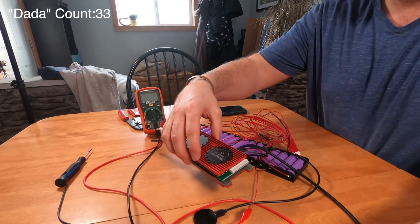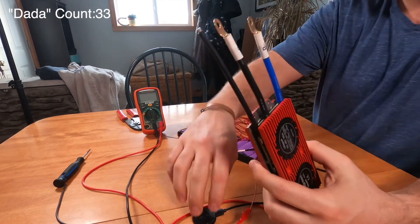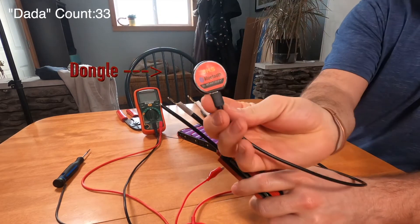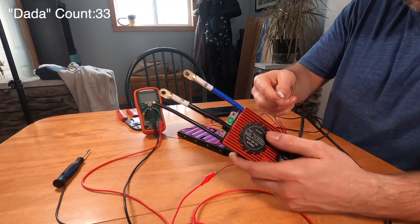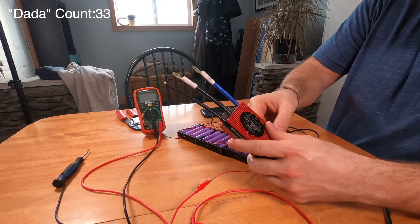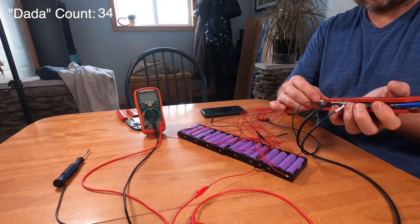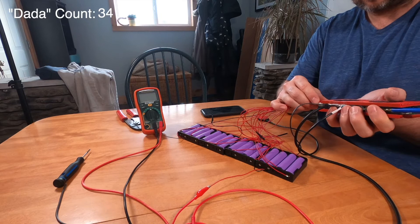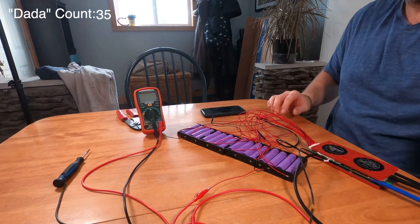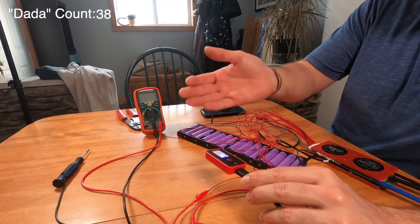We've got the light gauge hooked up, the temperature sensor hooked up, and now we're going to hook up the Bluetooth BMS dongle. Let's plug that into the UART port, then plug in the main connector again. If you don't see everything come on right away, don't worry — just push this power button and that's usually enough to start it up.